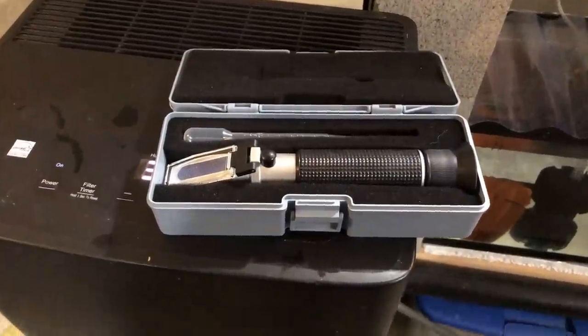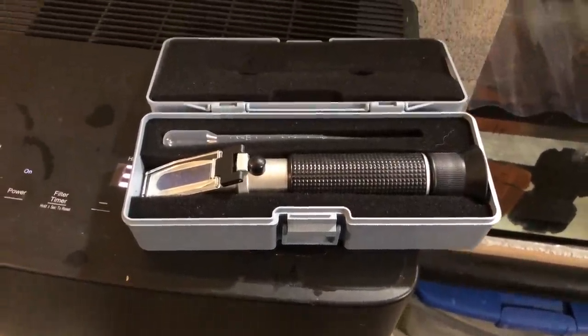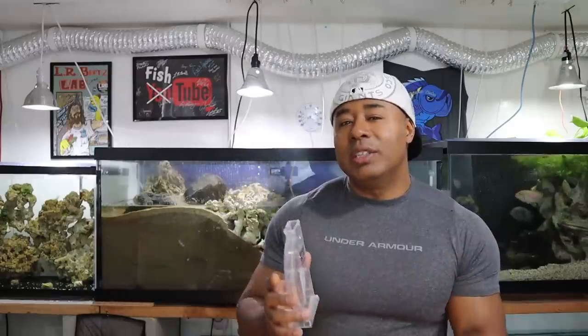There are a couple of ways of measuring salinity. I use a refractometer — it's a little more accurate and pretty easy to use, you just have to make sure you have a decent one and calibrate it. I use this for my service business when I do saltwater tanks. Another tool that's less expensive and also relatively easy to use is a hydrometer. You submerge it into the water and a little needle or arrow floats up and tells you the specific gravity of the water you're testing.